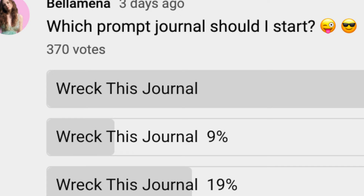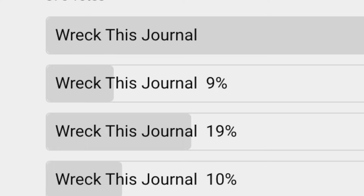Hey guys, for today's video I'm starting another prompt journal — it's Wreck This Journal. I will continue to do my Create This Book series. I asked you guys on the community tab, did a poll over there, and we voted very fairly — nothing rigged about it. We decided that Wreck This Journal was the best prompt journal for me to try next. I actually just wanted to try it because I found it in my house.